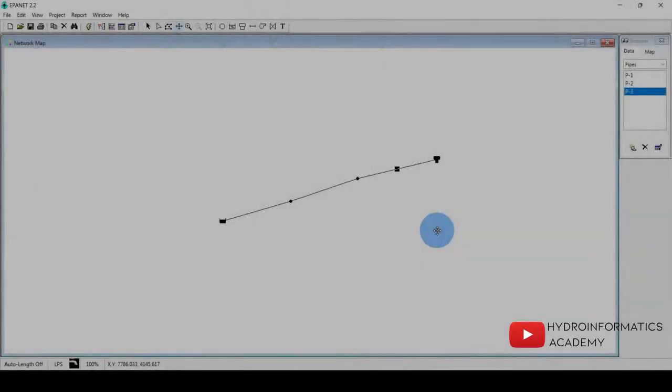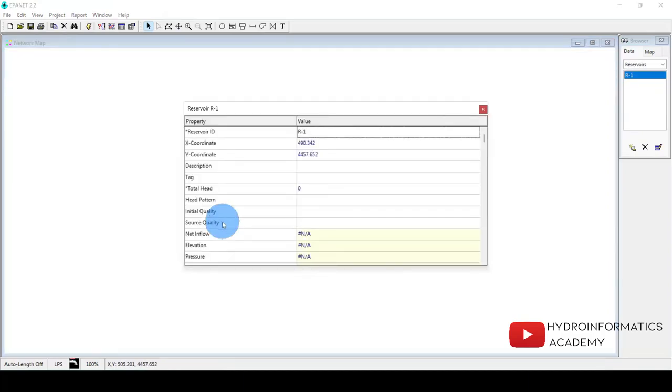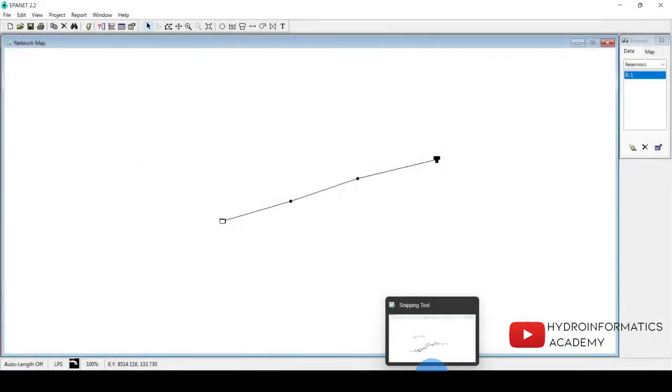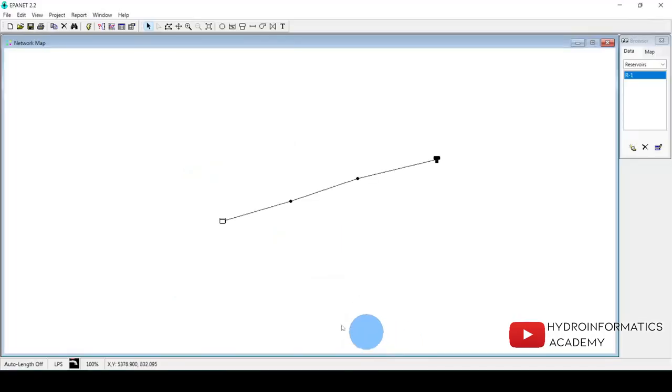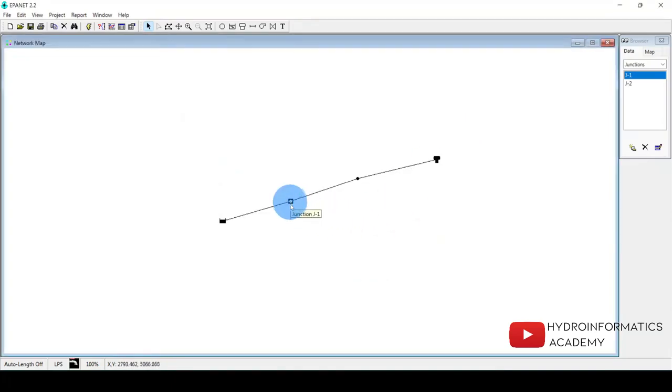Now that the junctions are linked with pipes, I need to provide the properties for each component — elevation data, pipe lengths, and so on. I start with the reservoir. The most important parameter for the reservoir is the total head. For our source, the total head is 100 meters. I double-click the reservoir and enter 100 meters.